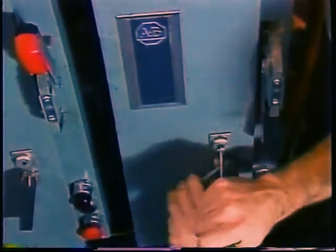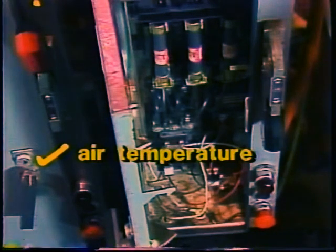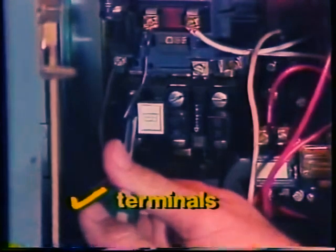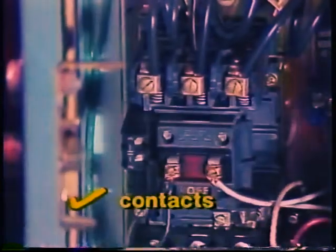Overload breakers trip when motor current heats them too much. If motor current is not too high, something else must be heating the OL and causing it to trip. It could be that ambient temperature inside the controller box is too high, or dirt is preventing free airflow through the box. It could also be that a terminal or connection in, on, or near the OL is loose or corroded and heating up when current goes through it. Still another possibility is that the overload breaker contacts are dirty, pitted, or corroded and heat from current in their resistance is tripping the OL.